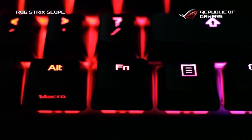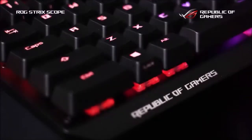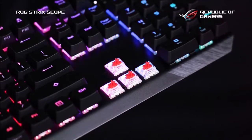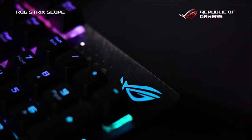Since this is a mechanical keyboard, it uses a selection of the popular Cherry MX RGB switches: Red, Brown, Blue, Black, Silent Red, and Speed Silver.